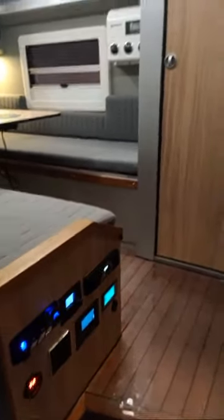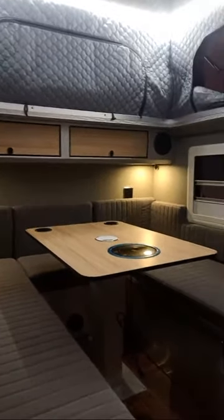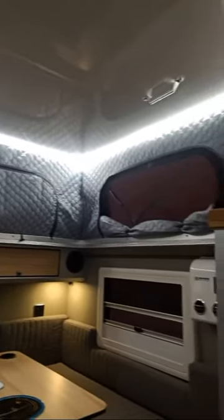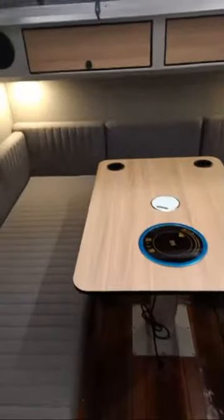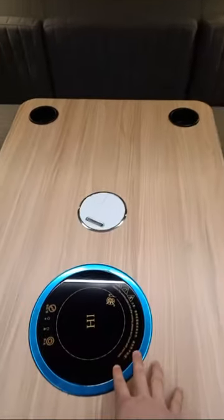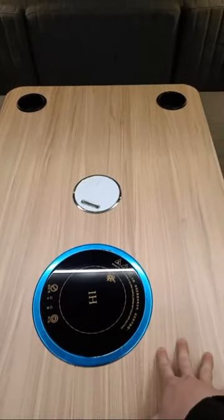Here is the control panel. Let's take a look at the interior. In the middle we have a table that is manually lifted. This is the flat top — the maximum standing height inside is two meters. Here is the expandable children's bed. In the middle of the table area, we have an induction cooker rated at 800 watts.